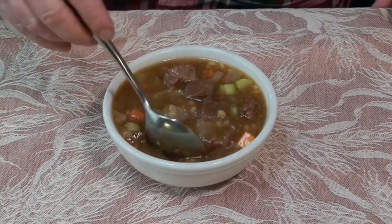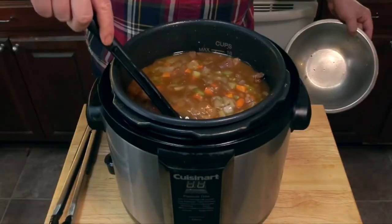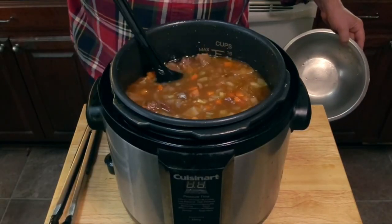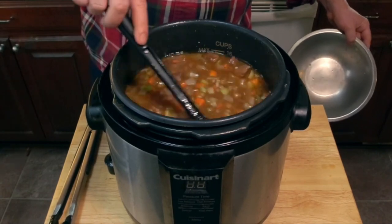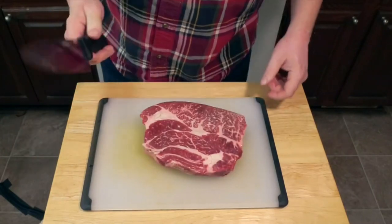Today I'm going to show you how to make beef barley soup in your pressure cooker — rich, satisfying, quick, and easy. It only takes about an hour to make. Let's get started.